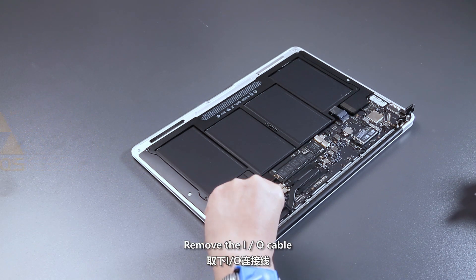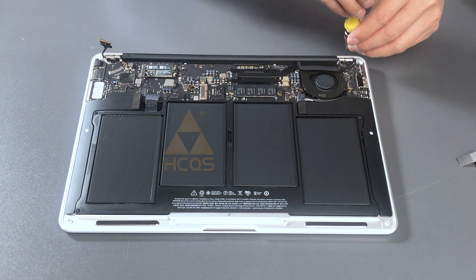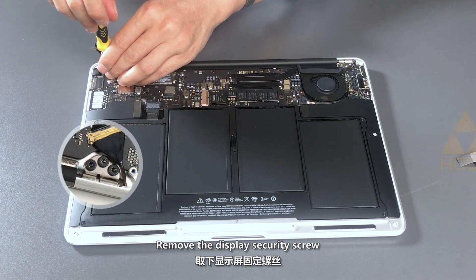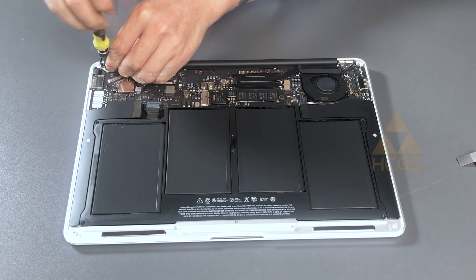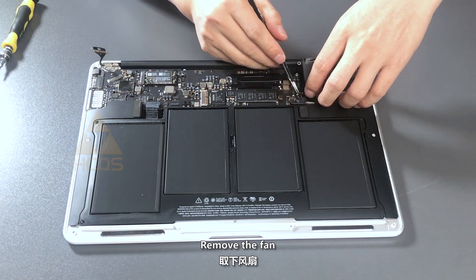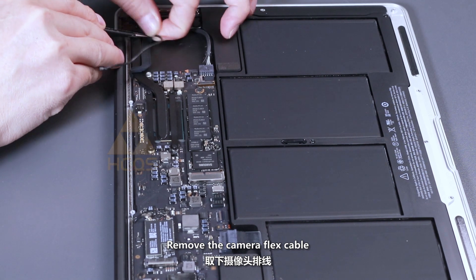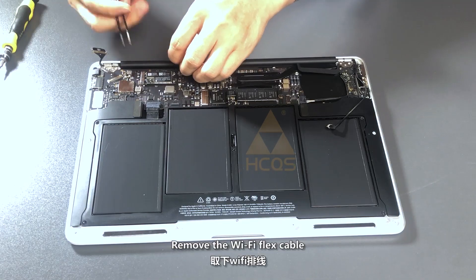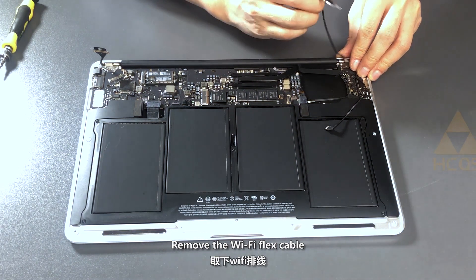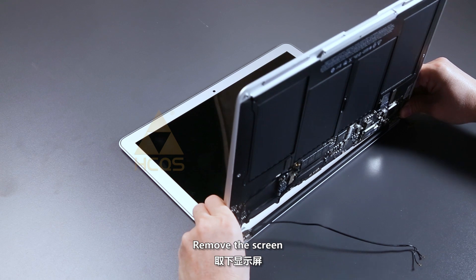Remove the I/O cable. Remove the display security screw. Remove the fan. Remove the camera flex cable. Remove the Wi-Fi flex cable. Remove the screen.